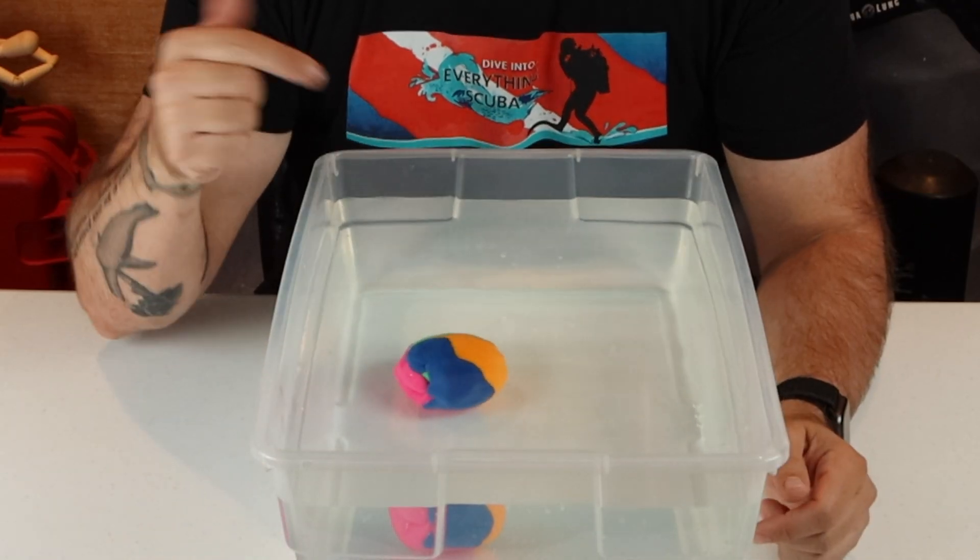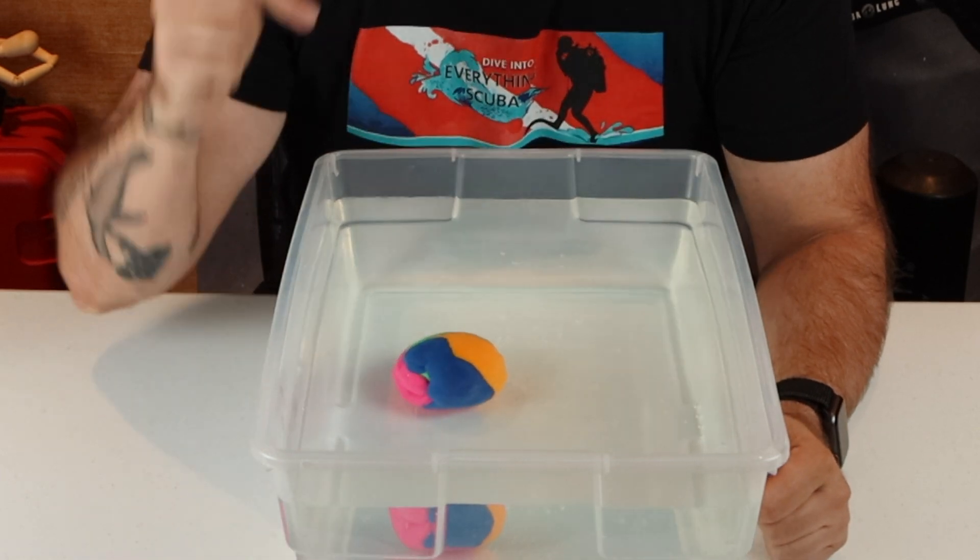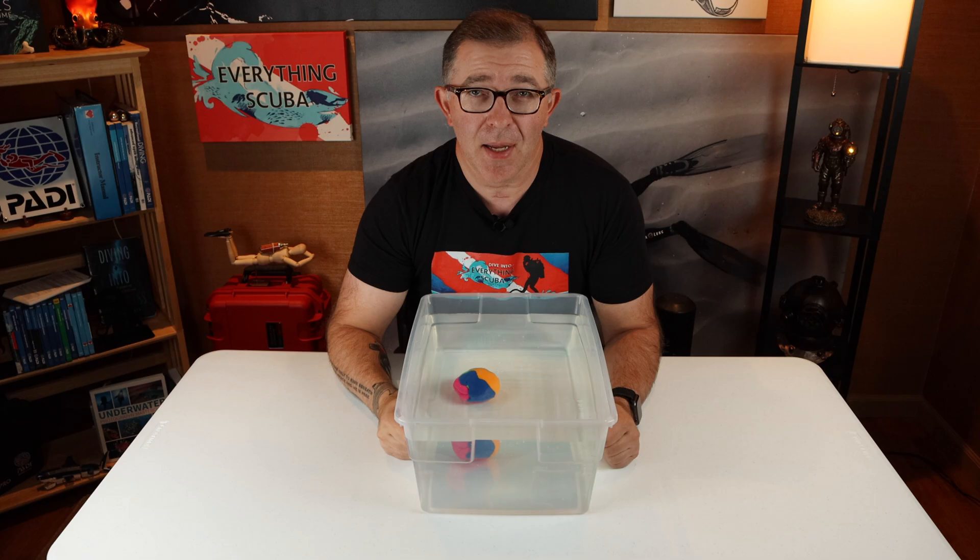As you can see, my 225-gram or 8-ounce ball of Play-Doh sank directly to the bottom. Let's try something else.